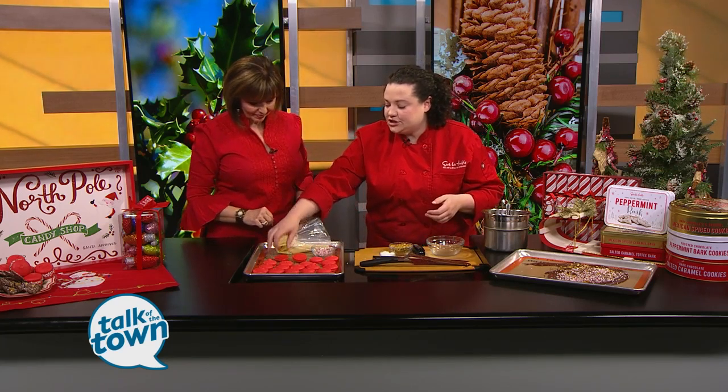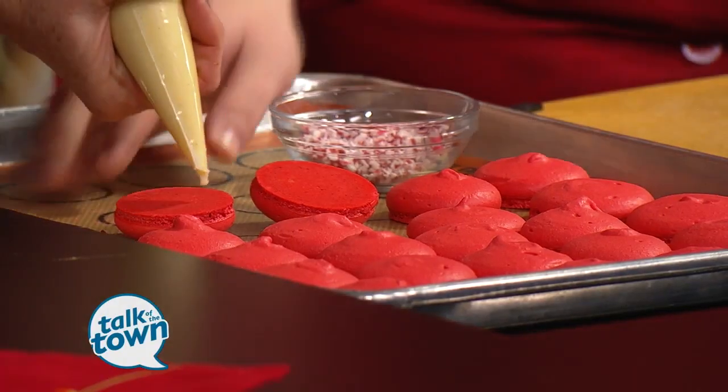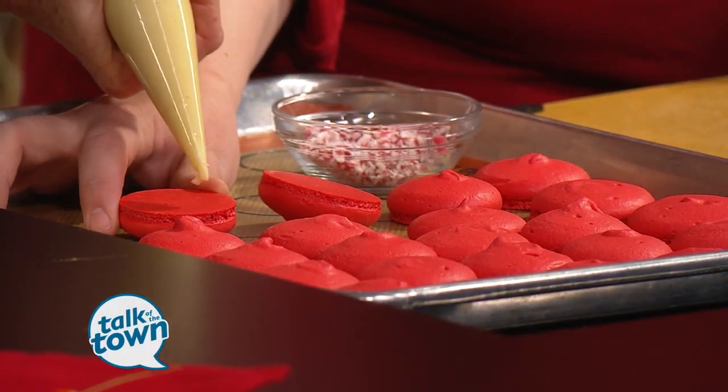We've got another thing to show you real quick. A lot of folks love macarons but are afraid to try to make them, and it really isn't that difficult — it just takes a little bit of practice. So we have some of the cookie shell already done. This is white chocolate filling, and you're just going to pipe that directly into the center.